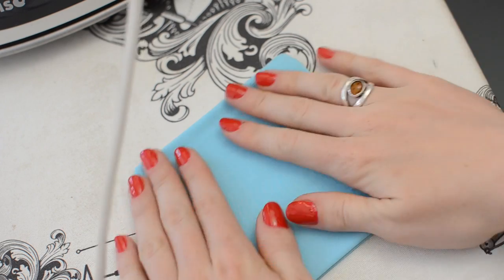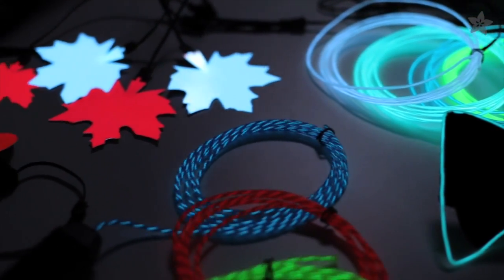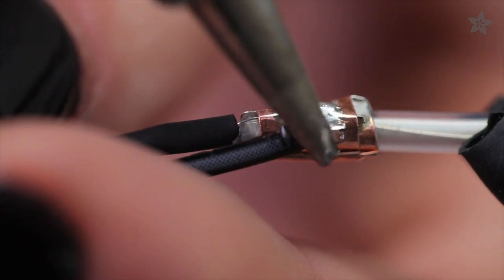Now it's time to attach the EL wire. We made a video all about electroluminescent materials and how to solder to EL wire, which will come in handy for this project since you'll probably want more than one bag, so check it out to learn more.